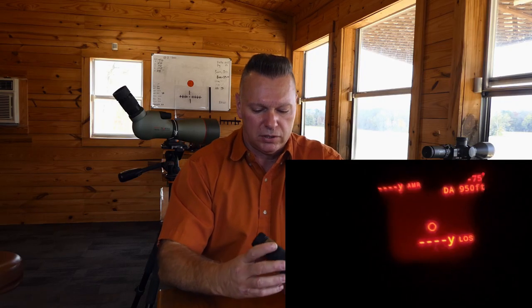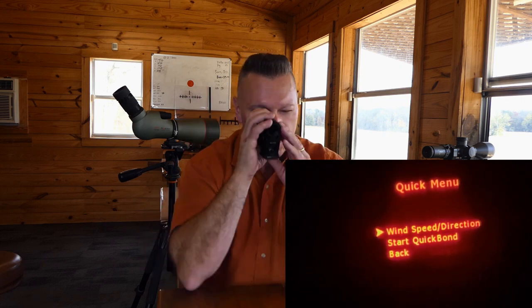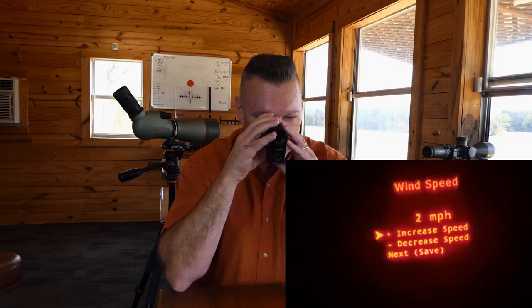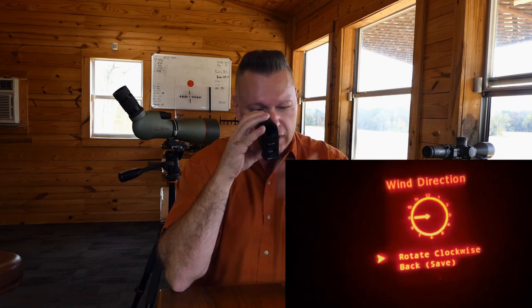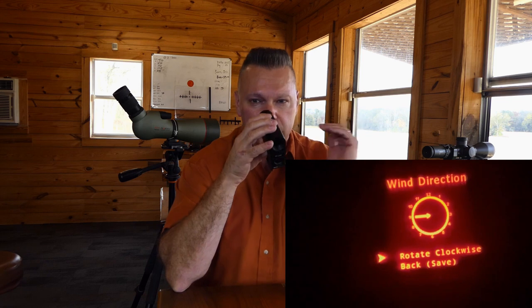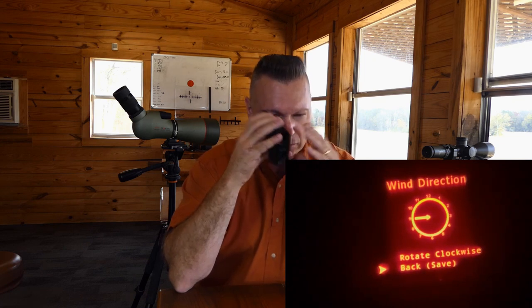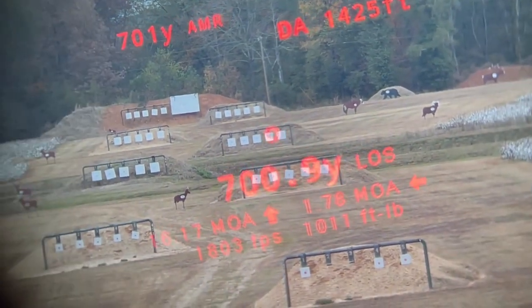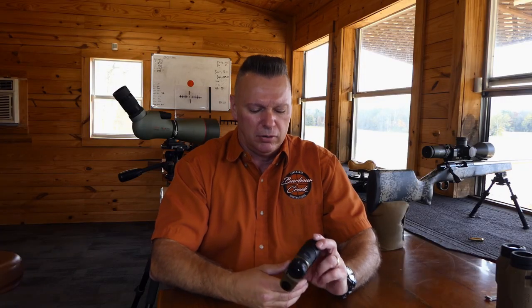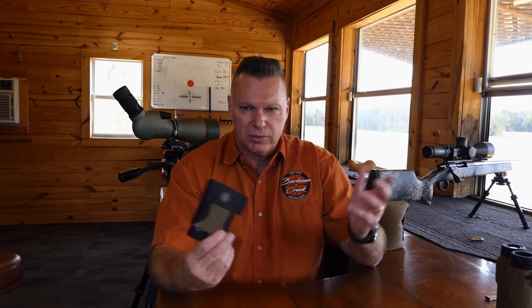Setting wind in the Kilo 8K is very simple. Hold the fire button and mode button simultaneously to get a fast menu. Fire into wind speed, increase or decrease with plus or minus — I'll leave it at three mph. Go to next, then clock direction — keep hitting fire to rotate all the way around. I'll set a nine o'clock wind since that's what the Kawa spotting scope shows. Hit back-save, done. Now when I range the target it gives 707 yards, 17 minutes up, 1.88 minutes left wind, 942 foot-pounds of energy, and 1741 fps retained velocity.